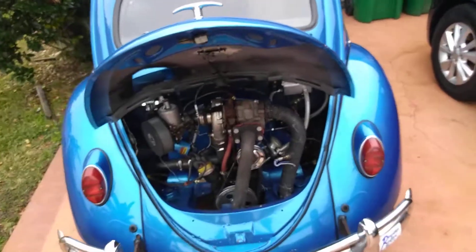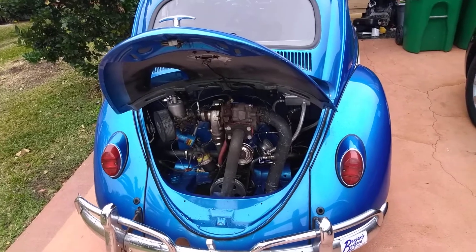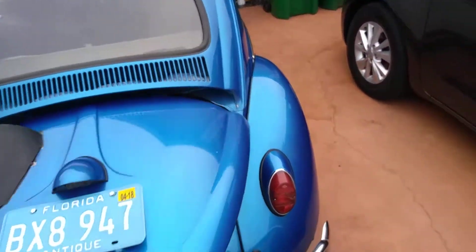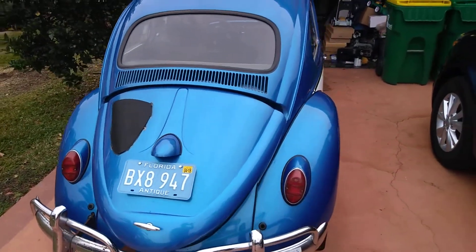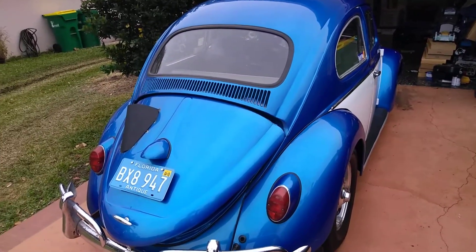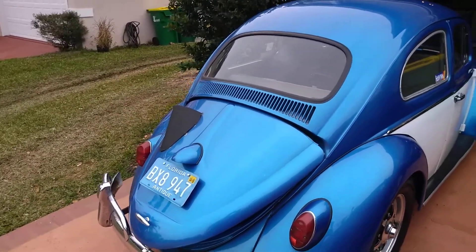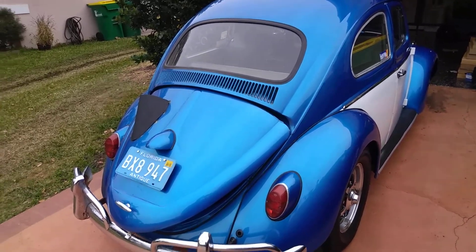We've got to lose some weight. I did the math — went on the internet and looked at the Wallace racing calculator, which I've always used. It says that if I lose 150 pounds and make 10 more horsepower, it should be able to go in the 13s, like a 13.8 or 13.6, something like that.